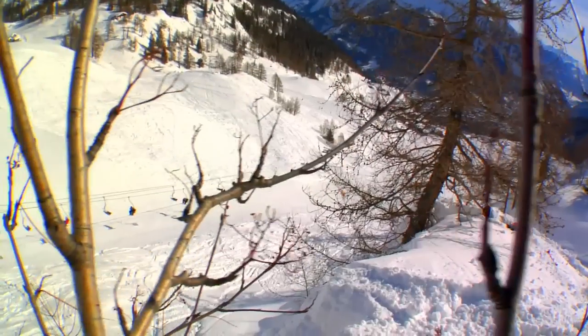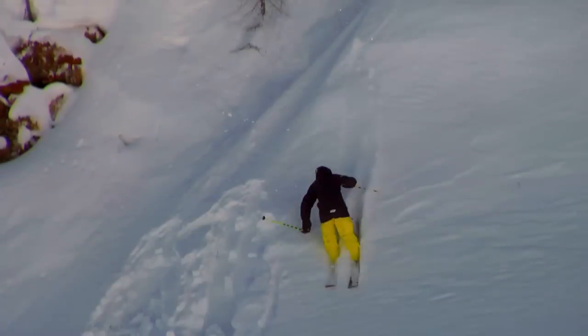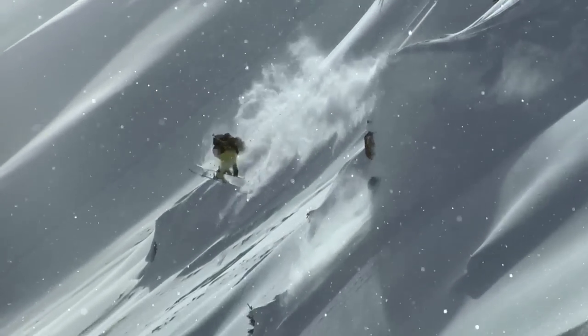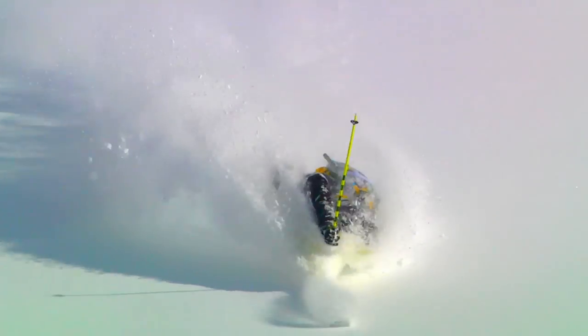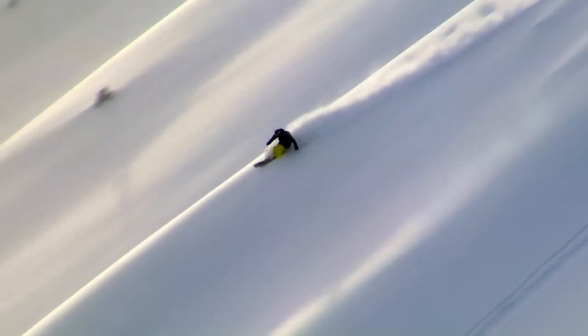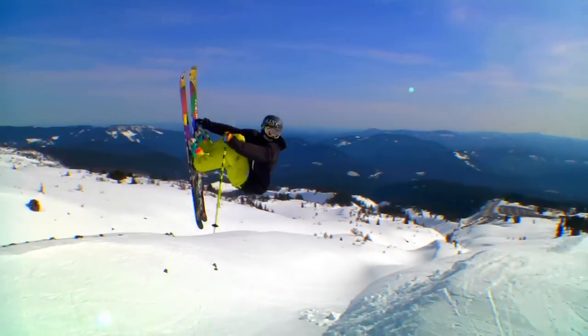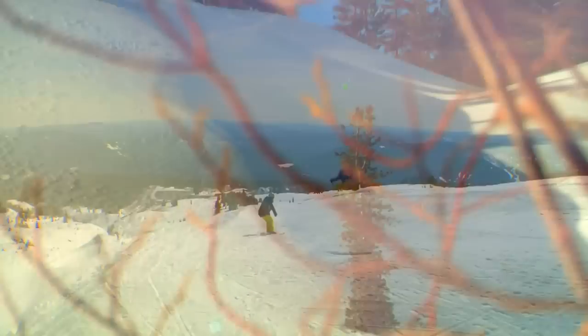Mr. Francis Bacon is a ski for every aspect of skiing. Basically everything that you encounter on a normal year of skiing, this ski excels at — and that's everything from slashes, deep snow, hard snow, tight trees, deep powder, open faces, backcountry jumps, park. Honestly, I ski this in every condition you possibly can.